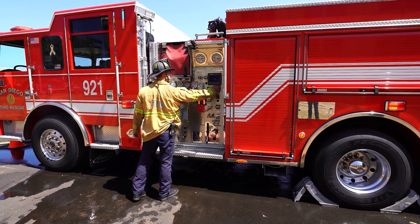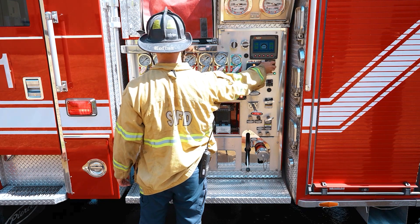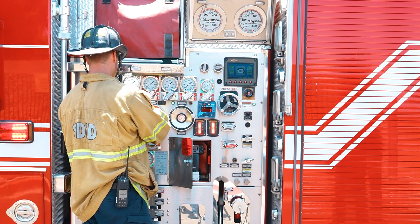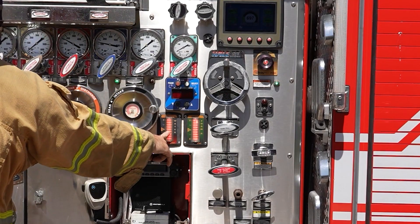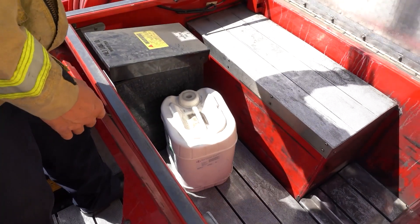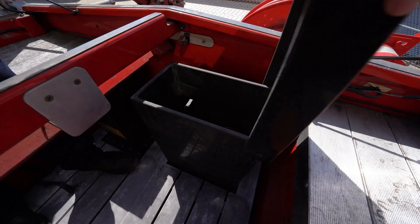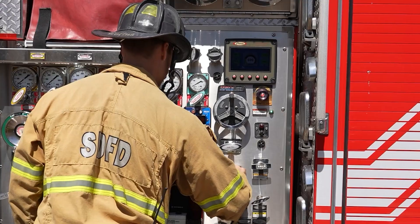Throttle down to idle slowly before closing the discharge valve and disengaging the pump. Close the discharge valve — do not continue to the next step with this valve open. Check water levels and refill if necessary by physically looking in the tank on top of the apparatus or for water discharging from the overflow on the tires. Do not rely solely on panel lights or gauges. Open the tank-to-pump valve.